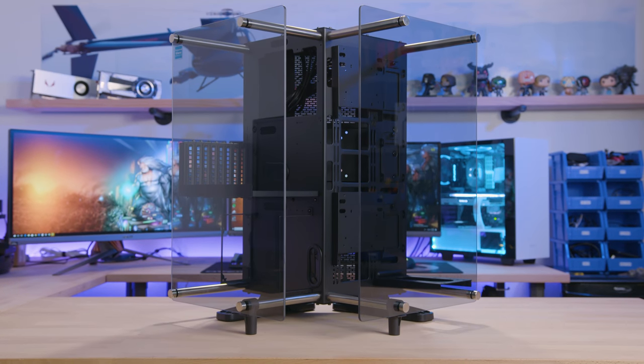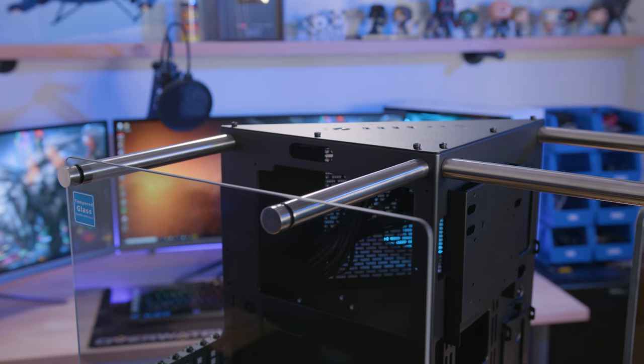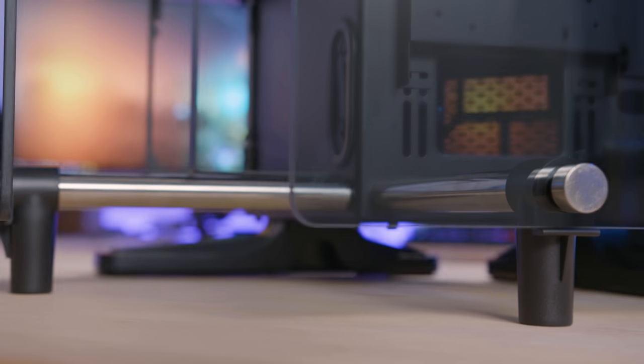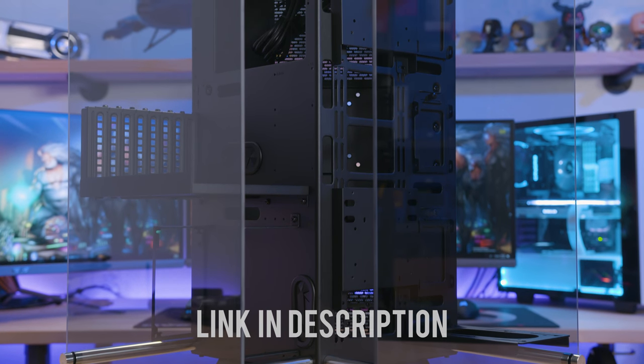The Core P90 TG from Thermaltake sports an open-air design and a prism-shaped body surrounded by 5mm thick tempered glass for a spectacular view from any angle. A trio of compartments house full-size hardware and expansive support for custom water cooling, all of which can be shown off vertically, horizontally, or even on your wall. To learn more, click the link in the description for more info.